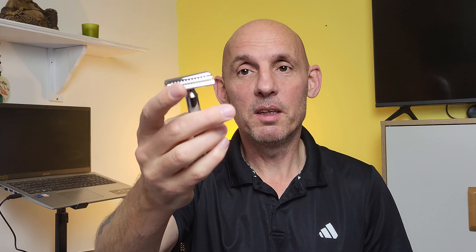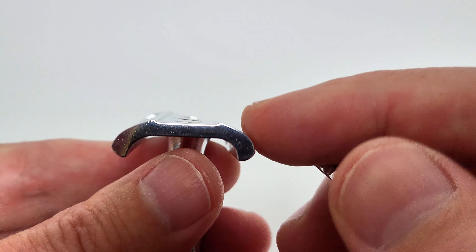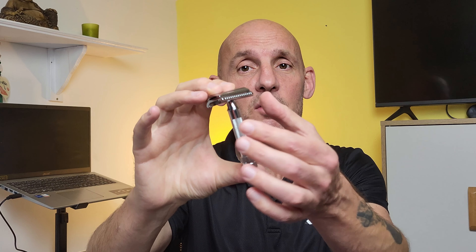What makes slant razors different is obviously the design — it's buckled, very different from a standard DE razor. Rather than cutting through the hair, a slant razor kind of slices through it. I've also seen it mentioned that these originally came about because thin blades needed this type of design, though I can't vouch for that.